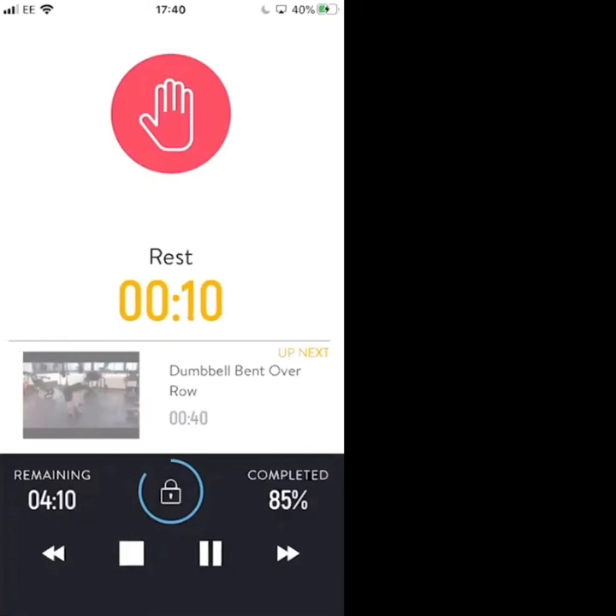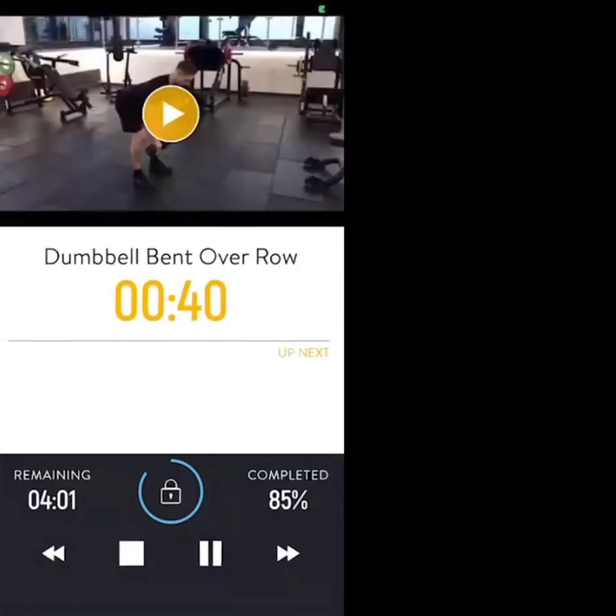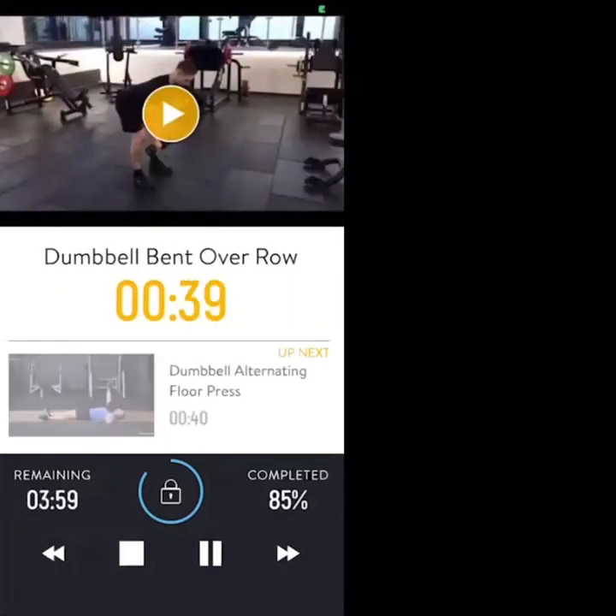Dumbbells in hand — let's get ready, 10 seconds. We're lifting them, let's go — dumbbell bent over row. Lift the dumbbells, hold for two — one, two — bring them down. Next rep, hold — one, two — bring them down slowly. Let's keep going.